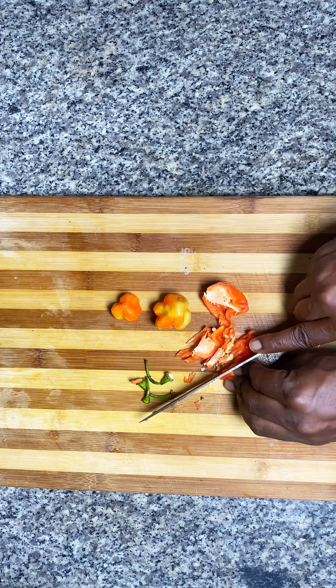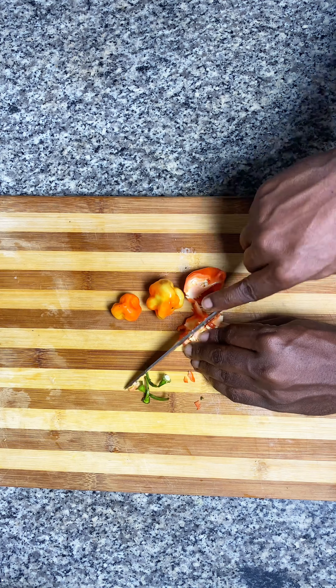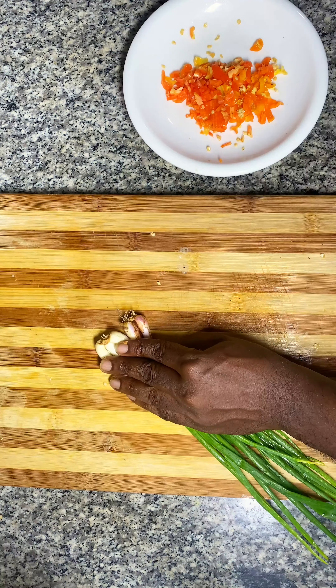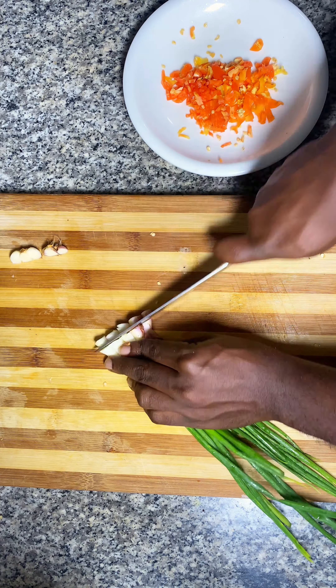Every video I saw emphasized the fact that it starts with scotch bonnet pepper. In my place we call it Tatarudu. You shouldn't put too many, but definitely put some in this one. Next thing you do is chop your onions.